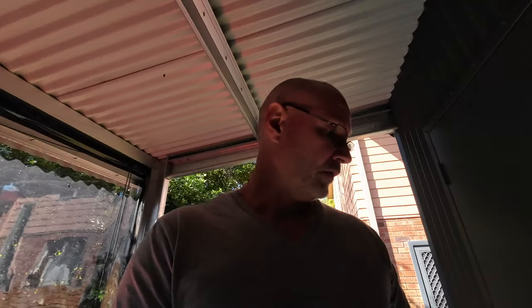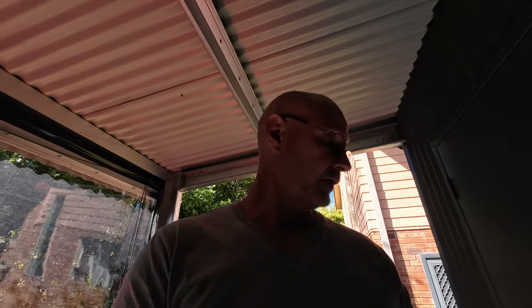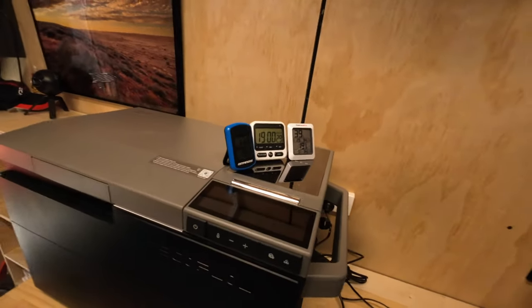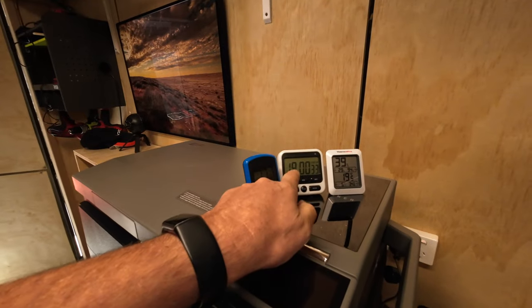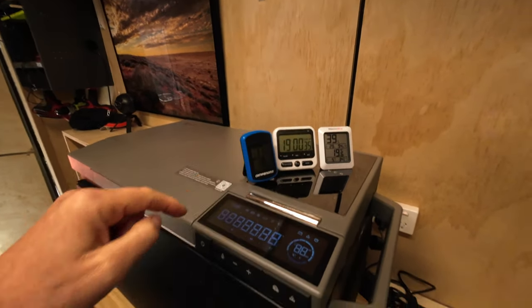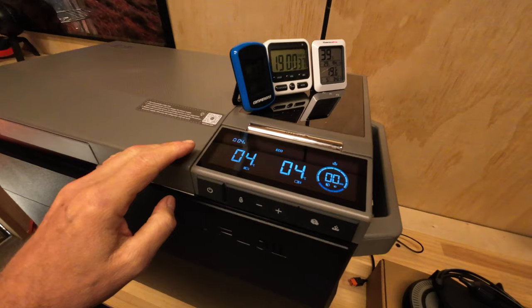The EcoFlow Glacier fridge has been running for the past two days. It has now been 19 hours on the second day and we're down to 4% battery.